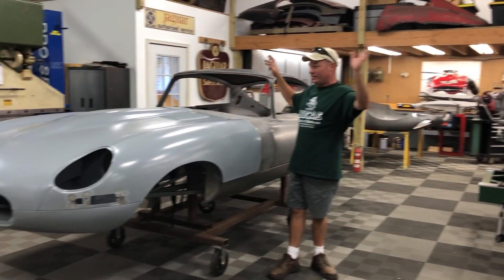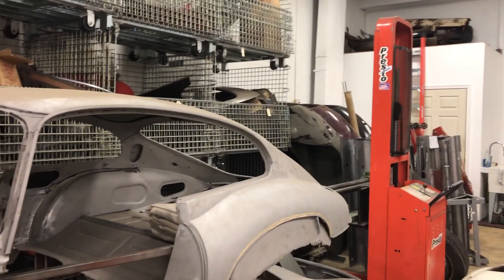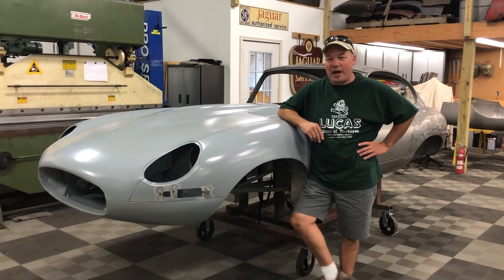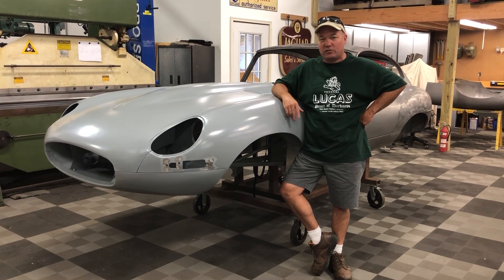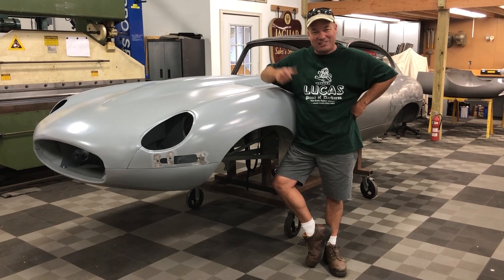And if you pan around, you can see this place is full of the next projects. There's a lot of things underway, so we're hoping for a real productive fall. Thanks a lot for watching. Any of these conversion pieces you see, or the hidden subframe — all of that — we're the source for that. Call or write any time, we'd be happy to help you out. Thanks a lot.